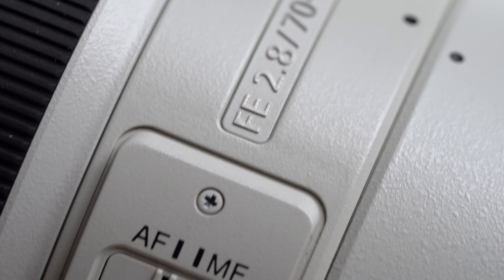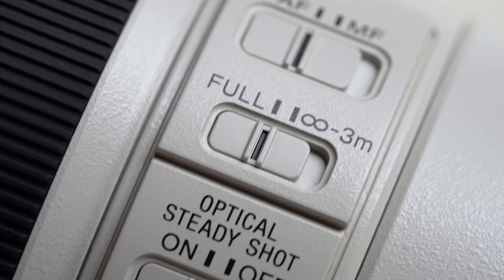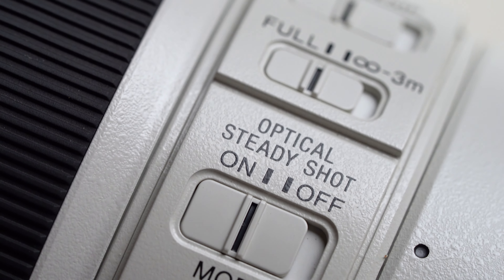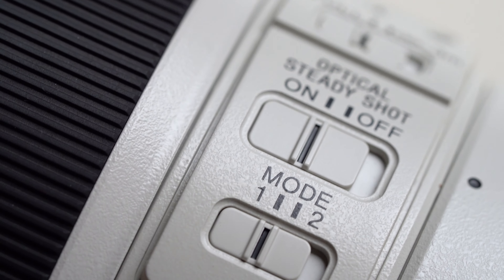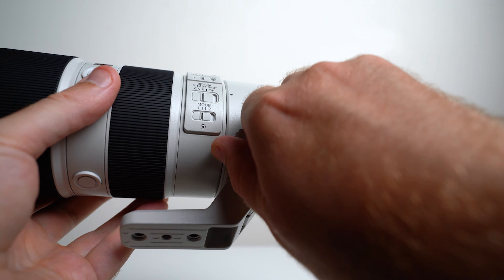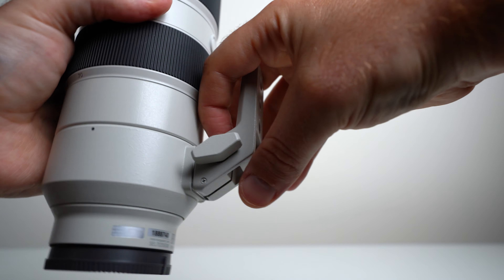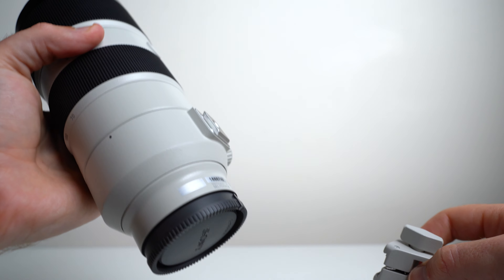As far as convenient buttons and switches are concerned, you're covered with your automatic/manual focus switch, focus limiter switch, image stabilization, and a mode switch which is great for panning. There's also an easily adjustable and removable tripod collar, which is great in a multitude of situations when you want to throw it on a tripod, or just get it out of the way.